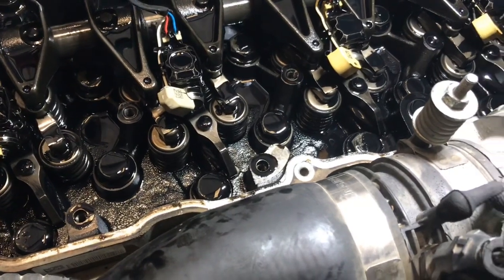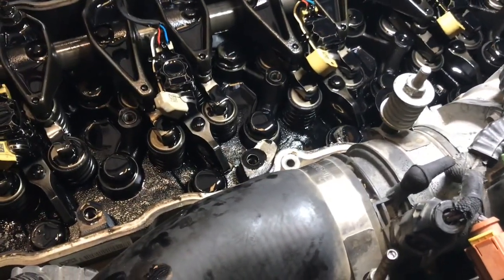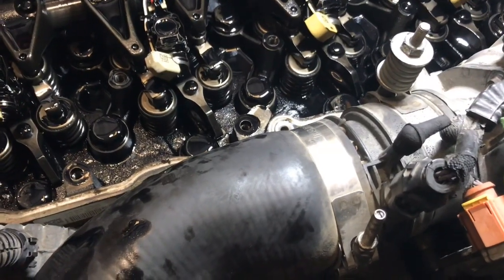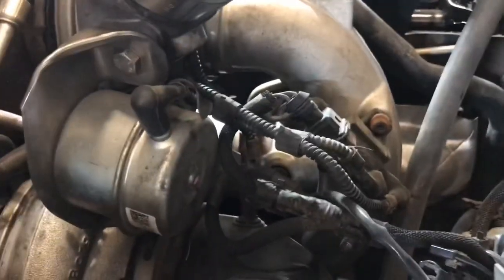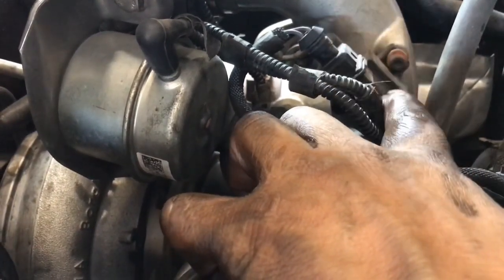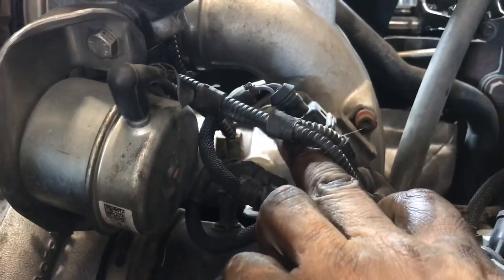There's a viewer named Matthew who's having an issue with his boost control valve, so I'm going to point out where that is. This little box here is bolted to the horseshoe bracket that connects both turbos together — it controls the little diaphragm. That's your boost control valve right there. It's got a connector and three vacuum hoses on it.